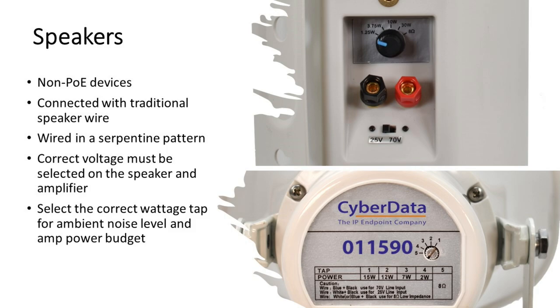Picking the correct voltage is super important for both the speaker and the amplifier. It won't really hurt the amplifier, but you could blow out your speakers. If all your speakers are set for 25 volt mode and the amplifier is set for 70 volt mode, you'll get a little noise and then not much else. This is a bit more complicated than a typical network speaker where you just plug it in — you can absolutely damage these with wrong power settings.